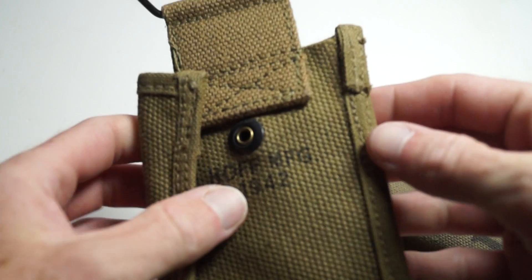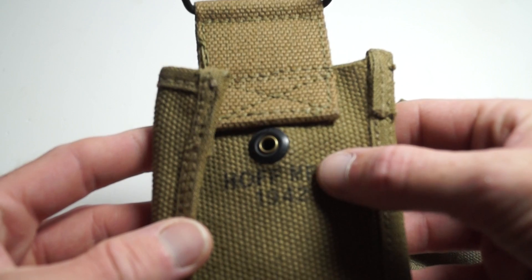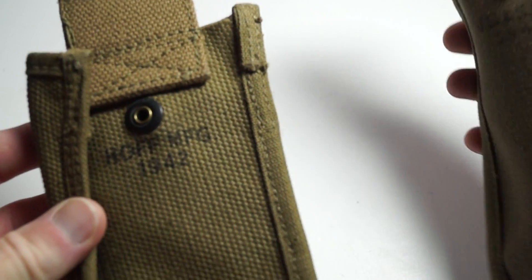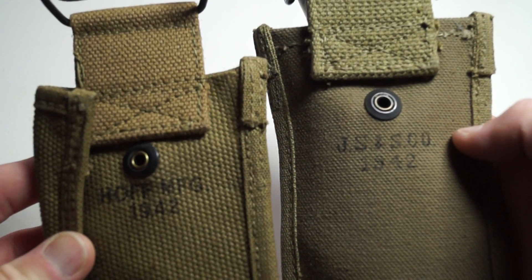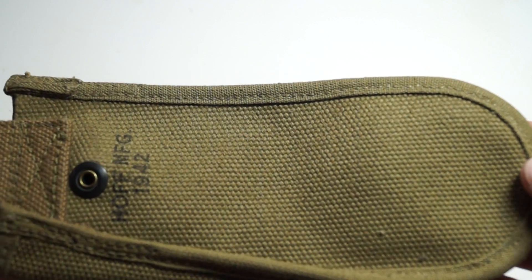This one is 42 dated by Hoff MFG. That's 42 dated as well. Looks to be never been used — really clean.